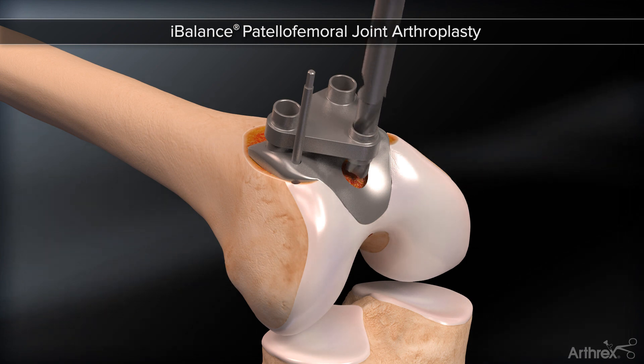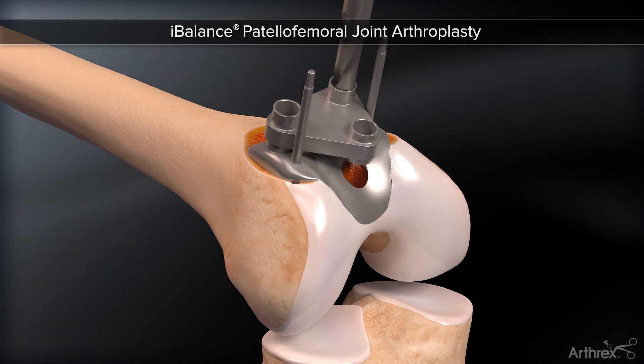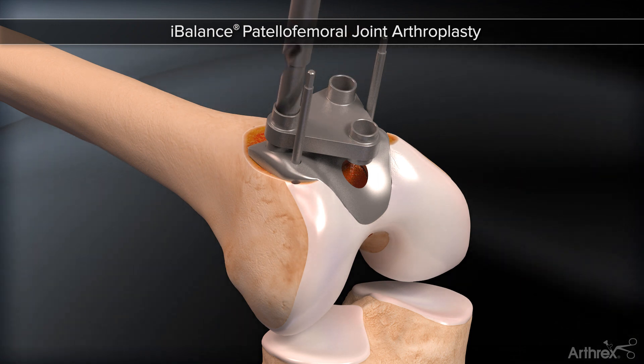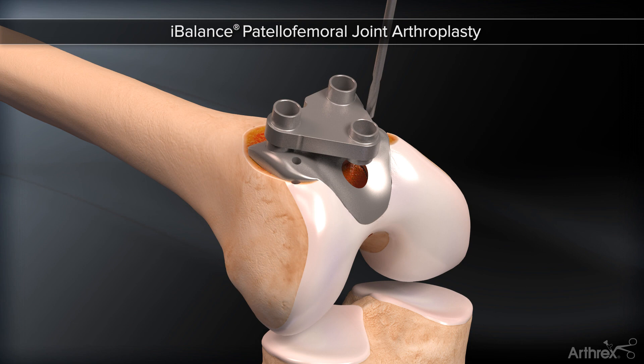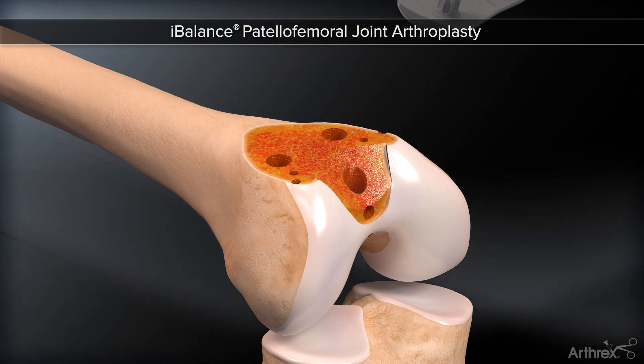Three lug holes are drilled. The trial is pinned laterally. The removal of the trial and lug guide may then take place. An optional trial may be used, or one can proceed with standard cementation.